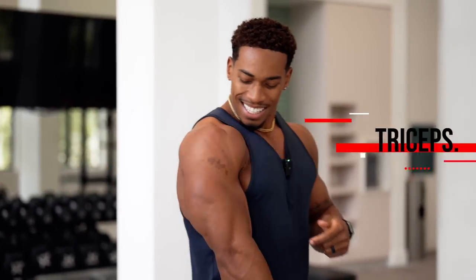Let's get this party started working triceps today. I'm going to show you why your triceps don't look like these, and you're not getting that horseshoe look that you want. Let me show you how to do it.